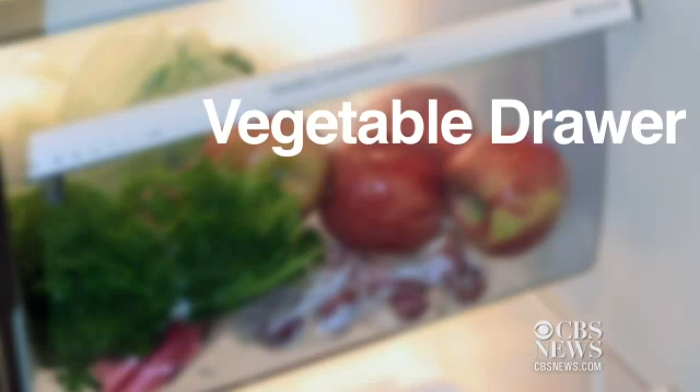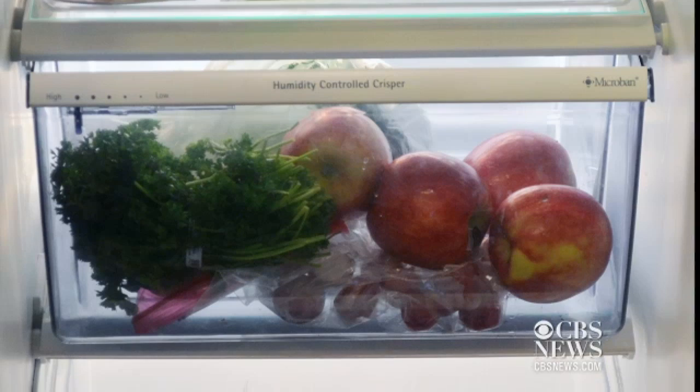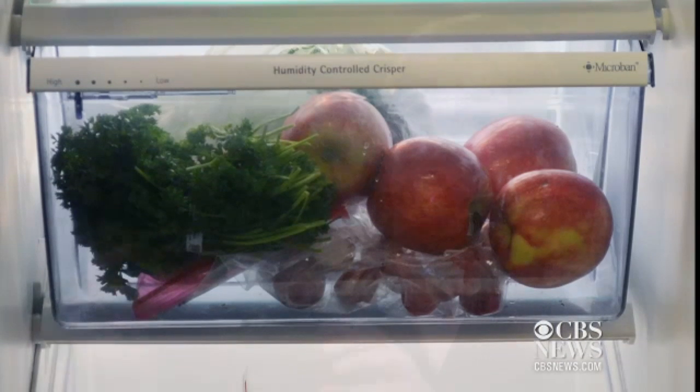The vegetable compartment in your refrigerator — we found that it had salmonella and listeria as well as yeast and mold. There could be cross-contamination: if this compartment is dirty and you're bringing in pre-washed fruits and vegetables and putting them in there, by keeping them in that compartment they can become dirty and potentially cause illness.